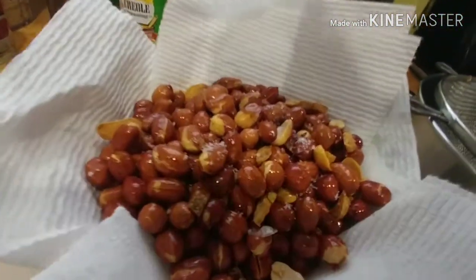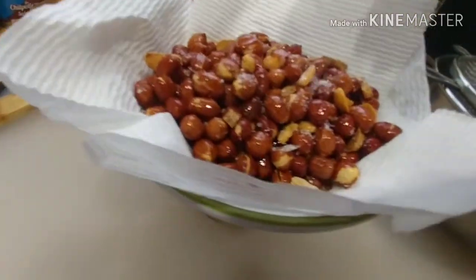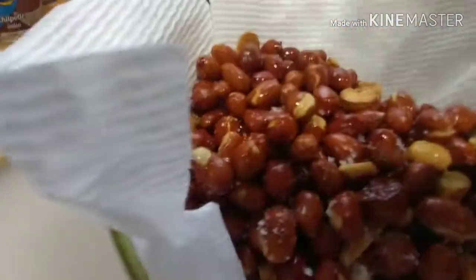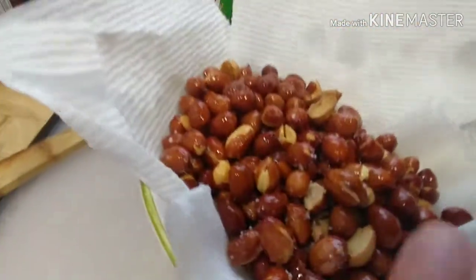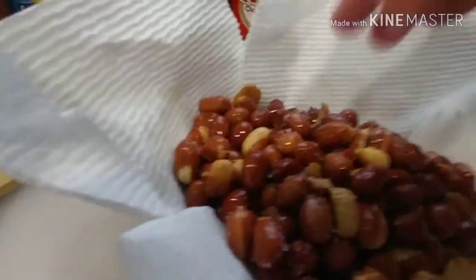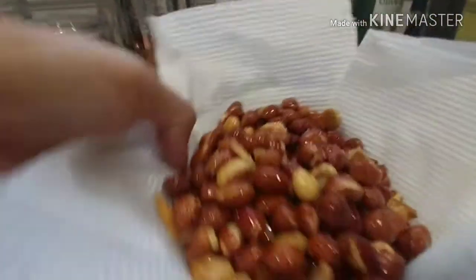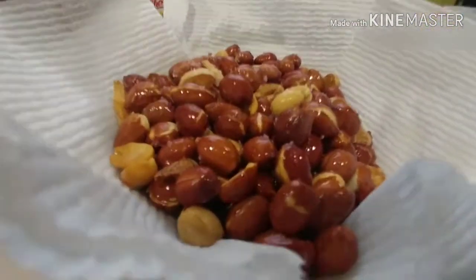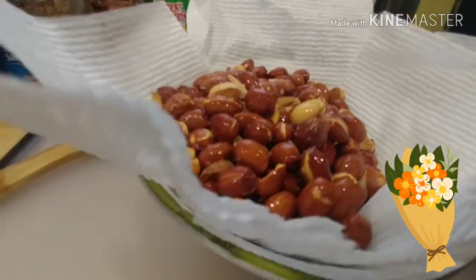Drop some salt there. It's optional — I like mine to be salty, but I know it's not healthy. So I tried to mix that all over. There you go guys, adobong mani, let's eat! Thank you for watching, and you guys have a great day, bye bye!